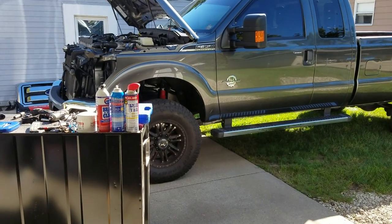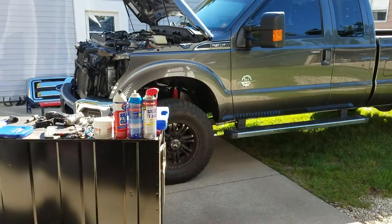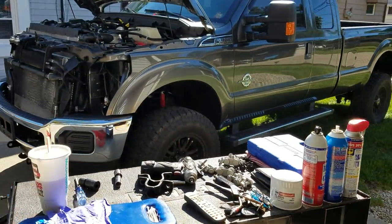Hey, what's going on guys? I'm back today on a Saturday here at the homestead. I got a 2016 F-250.